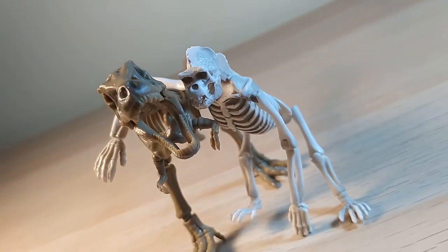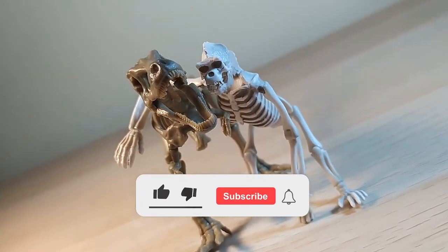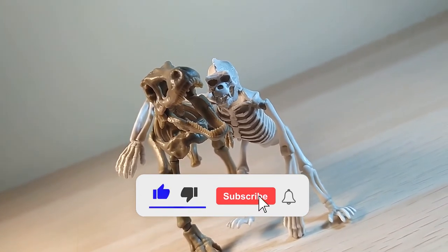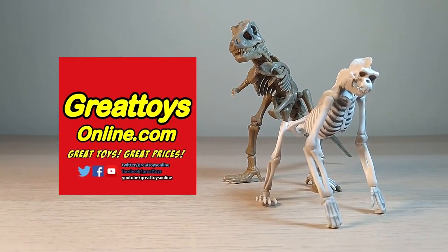And that's my review for the Pose Skeleton Gorilla and Tyrannosaurus. Thanks for checking out the video. If you enjoyed it, why not throw us a like and a sub. And if you'd like to grab a Pose Skeleton for yourself, head on over to greattoysonline.com to find great prices on great toys.